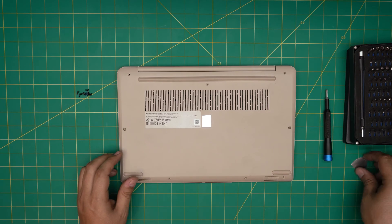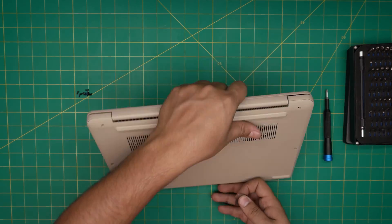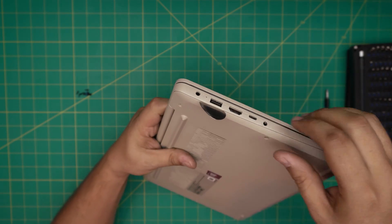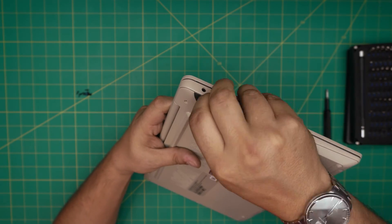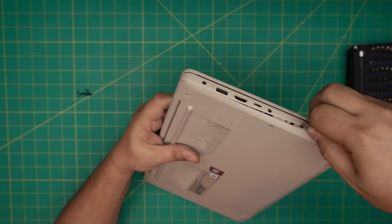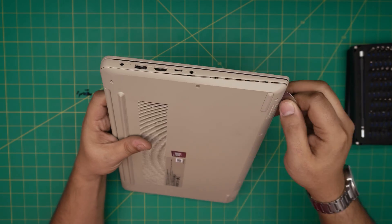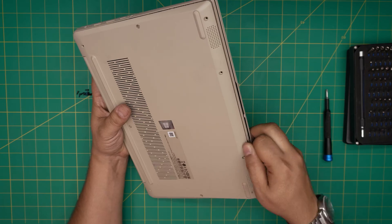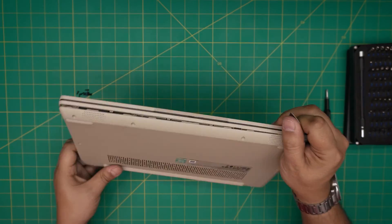Once all the screws are removed, grab the opening tool and stick it between the bottom cover and the palm rest. Twist it outwards and you want to hear a few clicks. Work yourself around to the front end of the laptop — you're not scratching or damaging anything. Those clicks are the clips getting loose.